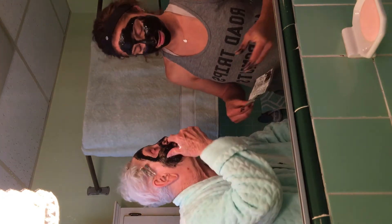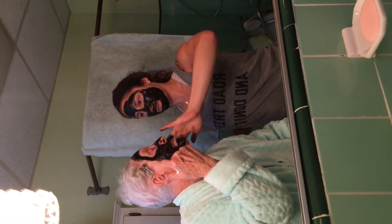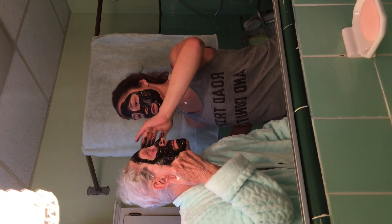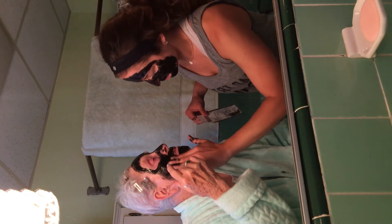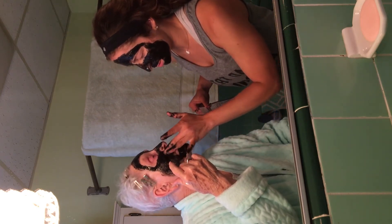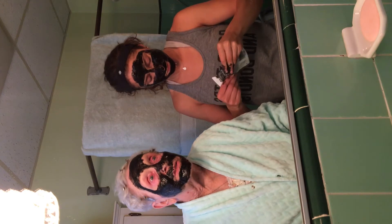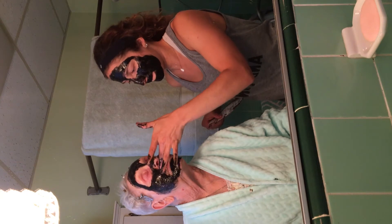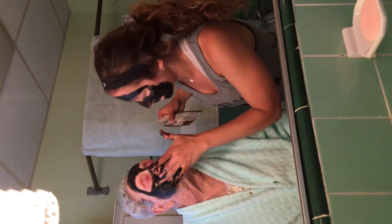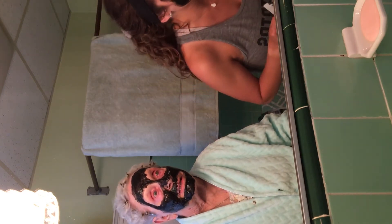This stuff is all over your bathroom — I hope it comes out, yeah right. I just got more on your robe. I think my nose is dripping. Well, you're not going to be able to blow it. I don't know whose face looks the best, yours or mine? Yours. Oh sure. You're getting it on there so thick, I don't know if I'm going to be able to peel it off. We have to peel it off — that's why we got to put it on so thick. Oh, I see!